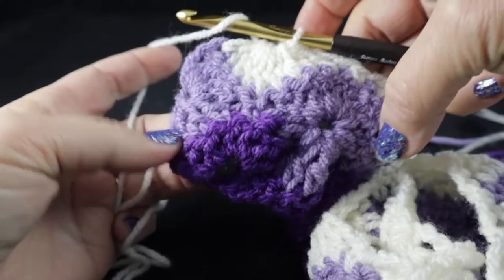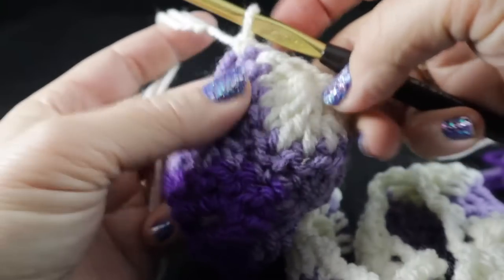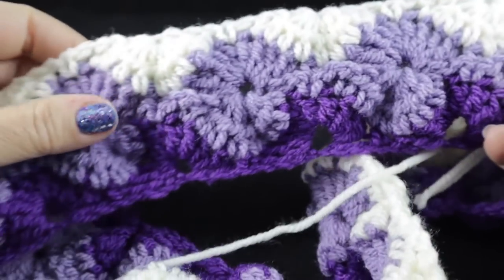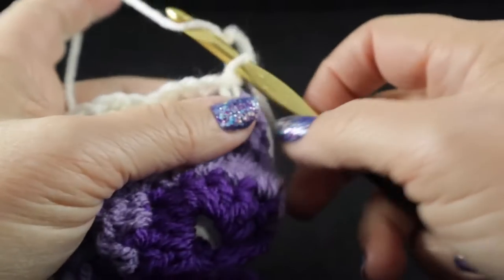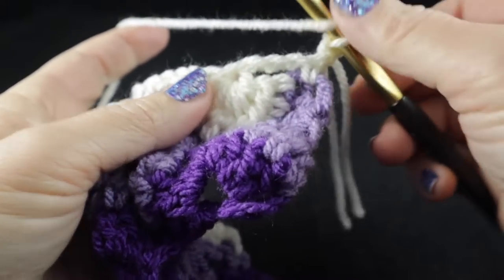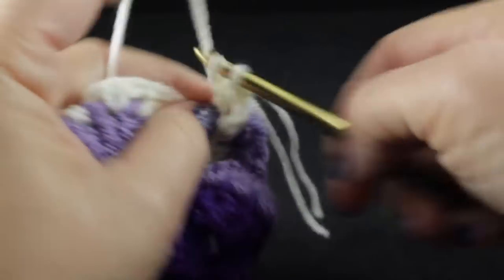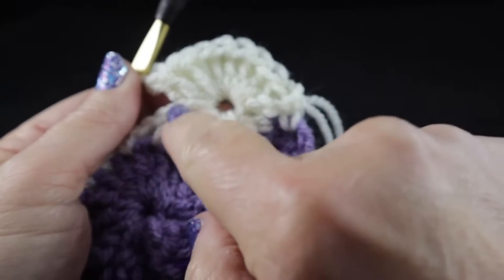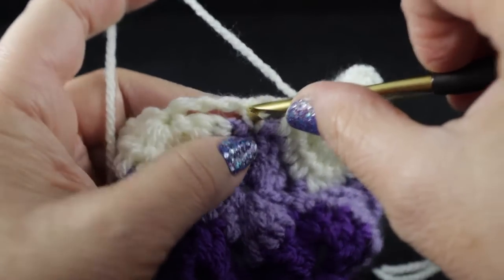As we near the end of row four, work that last chain four, then single crochet in the turning chain. After completing four rows, you can see how stunning this is going to be with the colors. To start row five, chain one, skip the first single crochet and that chain, then work nine double crochets in that center chain one space where the other nine double crochets were crocheted together.